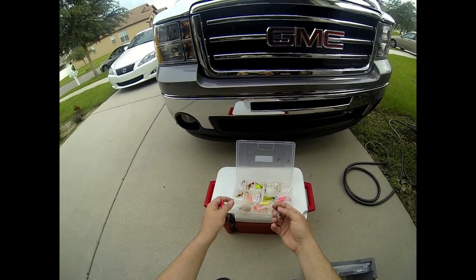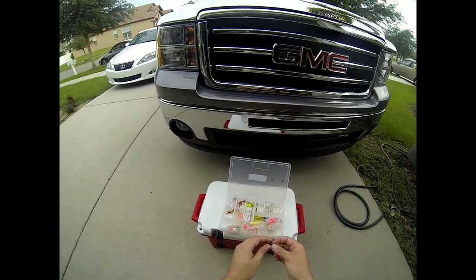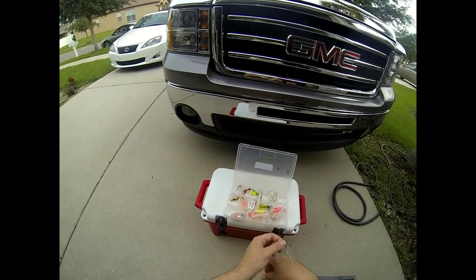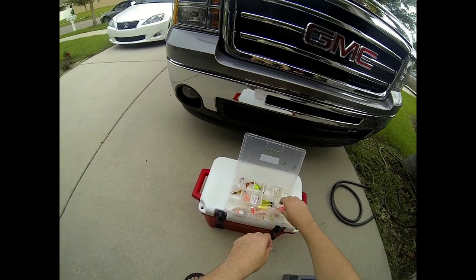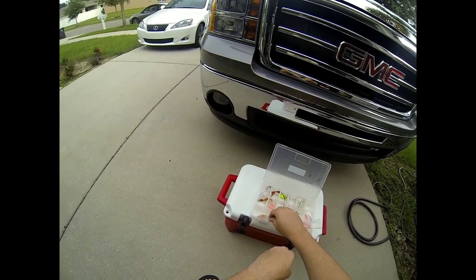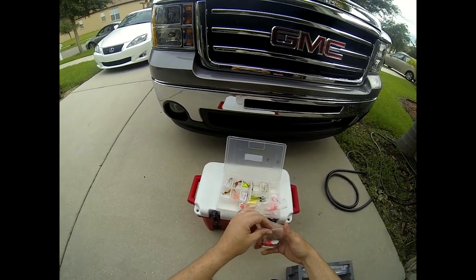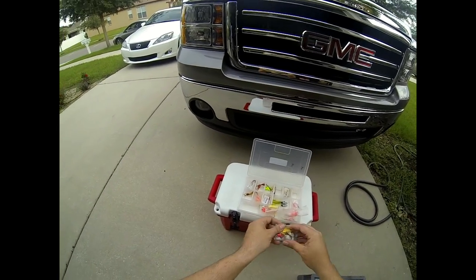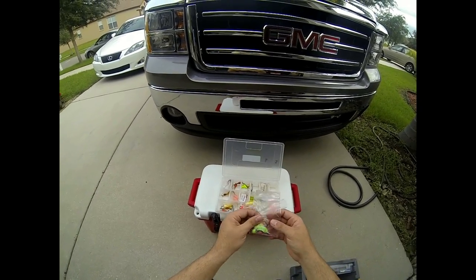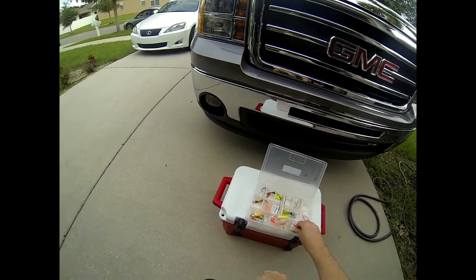A lot of times they'll hit the teaser and not even hit the jig, so adding the teaser makes the rig extremely effective. You can even do a tandem rig placing two of them on the line — a lot of folks do that with great success. Right now the pompano are pretty thick in the passes, and they'll be here all year around, so go out, use these rigs and techniques, and report back to us.